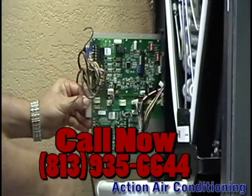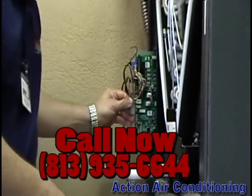Thank you for watching, and if you have any questions about the new Hyperion Air Handler, do not hesitate to give Action Air a call.